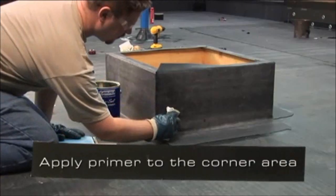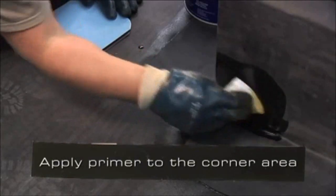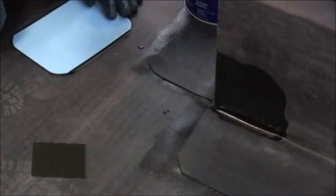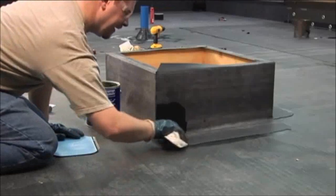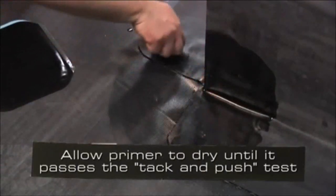Apply primer to the corner area so that it's free of globs or puddles. Allow the primer to dry until it passes the tack and push test.